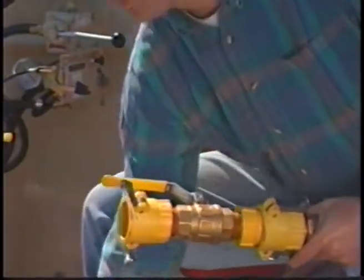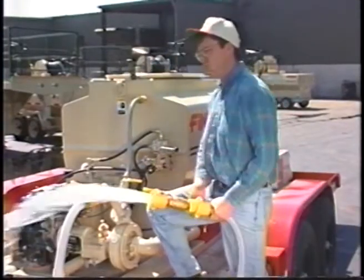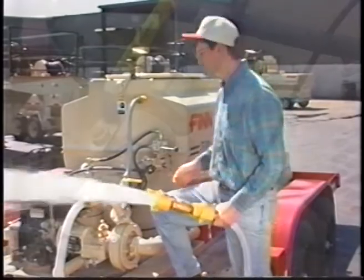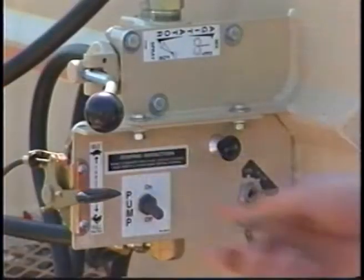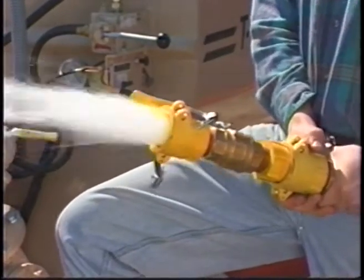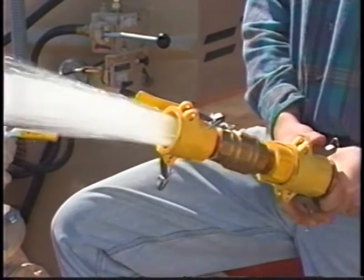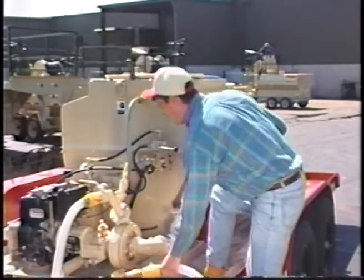Next, you will need to purge the system. Start by removing the discharge nozzle and then the coupler gasket. Then open the remote valve. Aim the hose into an open area, clear of obstructions and personnel. Ensure the valves are in a proper position and that the recirculation is closed. Increase the throttle to about half or three quarters. Engage the clutch with the electric clutch switch. This will flush the system. Continue until the stream is clear. Then open the recirculation valve and close the discharge. Inspect the recirculation inside the tank and wait till the stream is clear, then disengage the clutch.